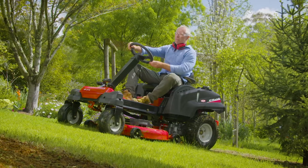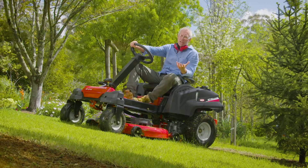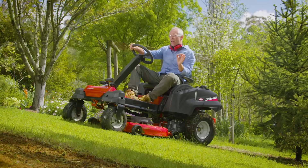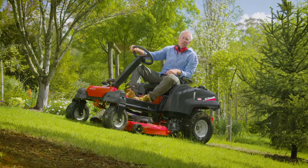The steering wheel makes this a really easy ride-on to use. You basically jump on this and you're in control straight away, whereas with the lap bar ride-on — it's still a great mower — it just takes a little bit longer to get used to.